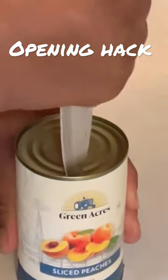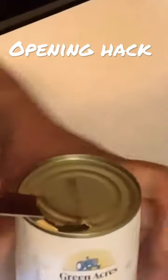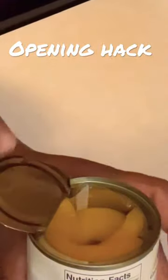I'm going to poke this can, and then just peel it. Get a knife that is sharp.